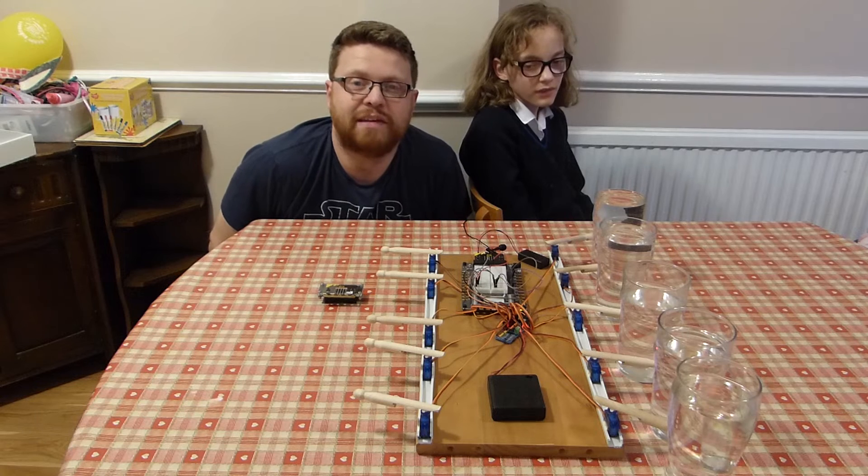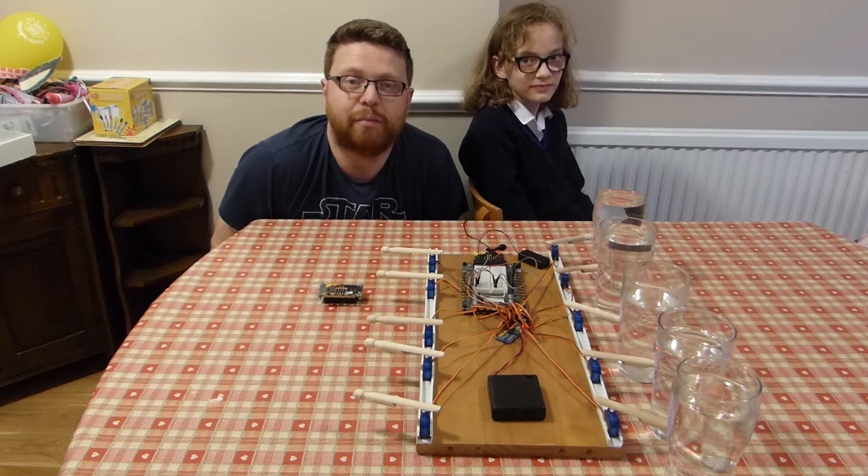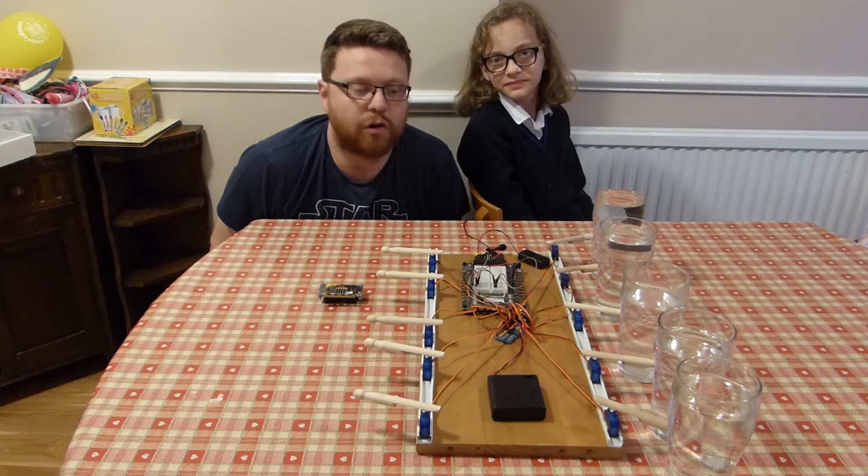Some of you may recognize that it's a piece by Mike Oldfield called Tubular Bells and it plays it five times in a row and then stops.